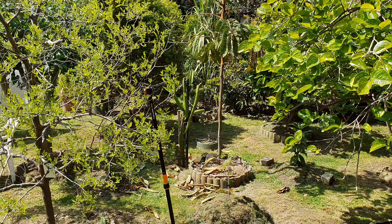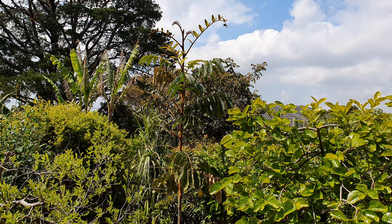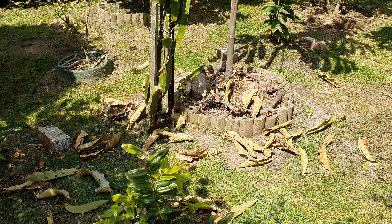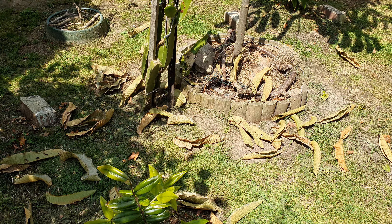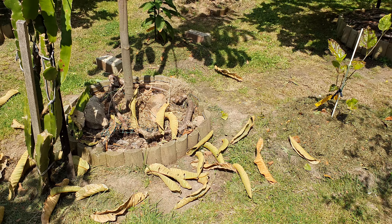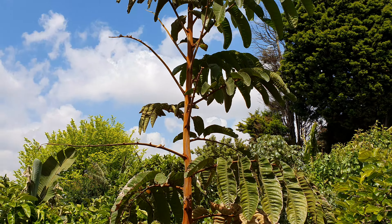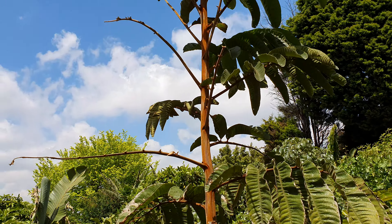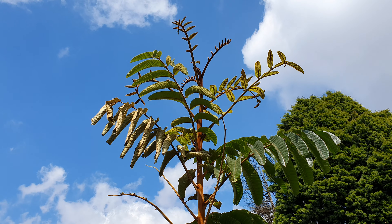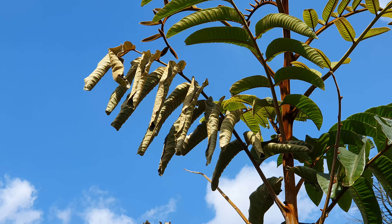Hey guys, welcome back. Today I'm dealing with the native tamarind — I don't know what's going on with it. I just cut off these dead leaves which have been coming on it for the last month. As you can see, these are the branches that I cut the leaves from, and they're dying or drying out.